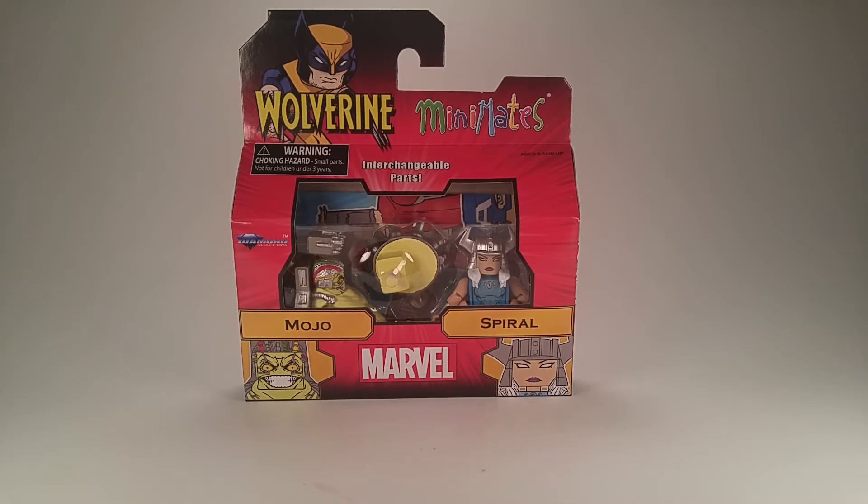Anyway, this set is Mojo and Spiral — they are X-Men, mostly X-Men villains, not specifically just Wolverine. They're kind of, especially Mojo, just the weirdest X-Men villains out there. He's not exactly my favorite, but I do want a Minimate version of every single Marvel character there is. These two I didn't think would ever be made, so it was a nice surprise — an amazing choice by DST. I'm so happy that they made them.